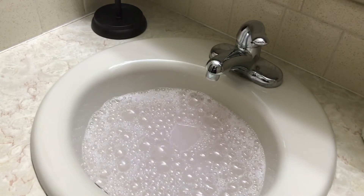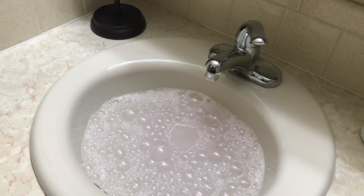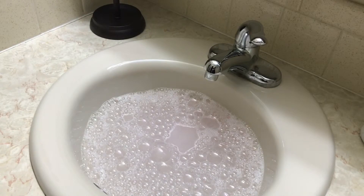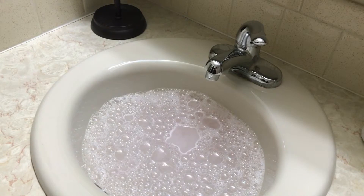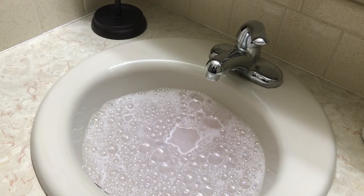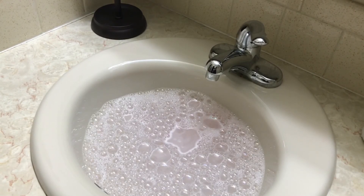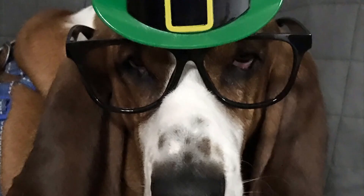I think that this bath bomb made with bubble bath is a success. I will enclose the recipe down below, so please subscribe and hit the bell if you want to see more of what I plan on doing in the future. Thumbs up, thumbs down, doesn't matter — I just need to know whether you like them or don't like them. If you have any comments or suggestions, those are always welcome. Thanks for watching and we'll see you next time.